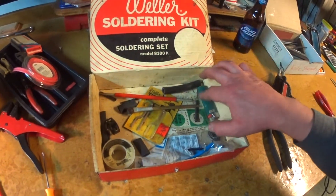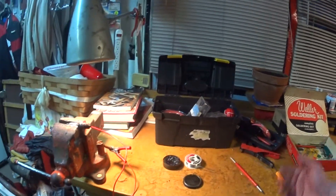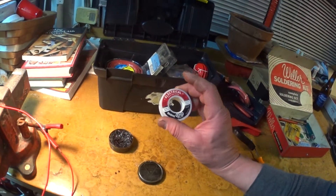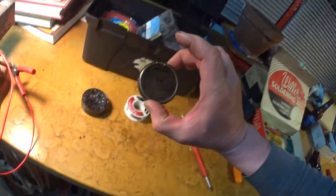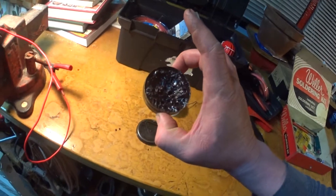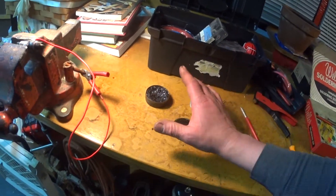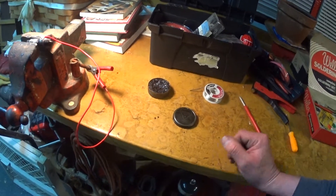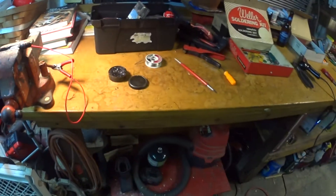This is the old kit with some newer stuff in it. My electrical kit here is just thrown together — it's outgrown this box. This is rosin core solder, and then this — I like the name on this — 'Old Reliable' soldering paste. This is how I prefer to solder; this is what my father and grandfather taught me to use. I prefer the paste — this stuff cleans and does a better job personally.